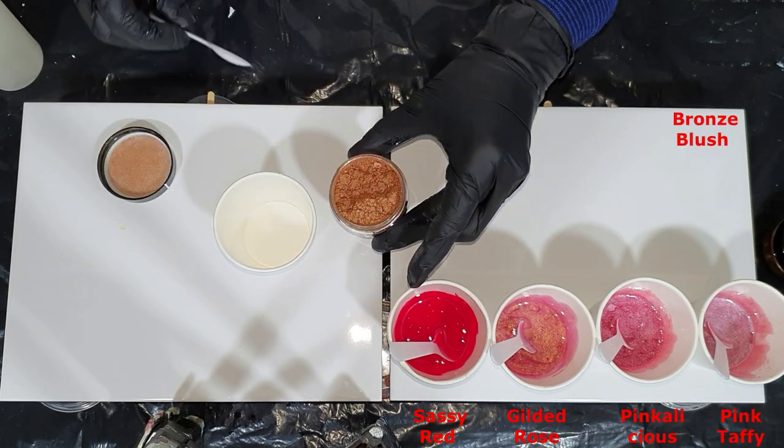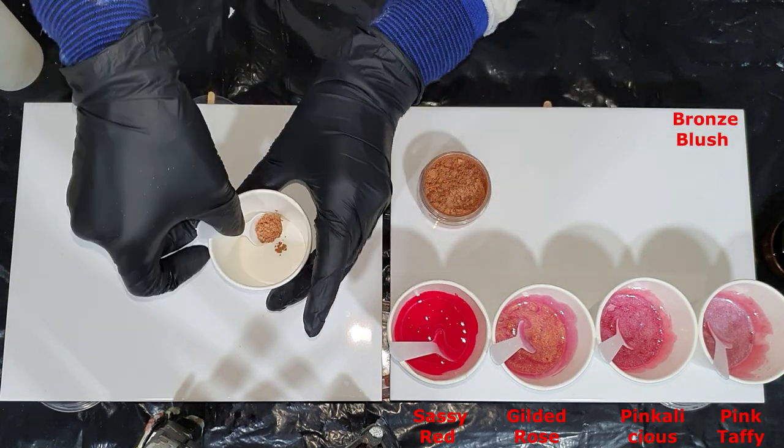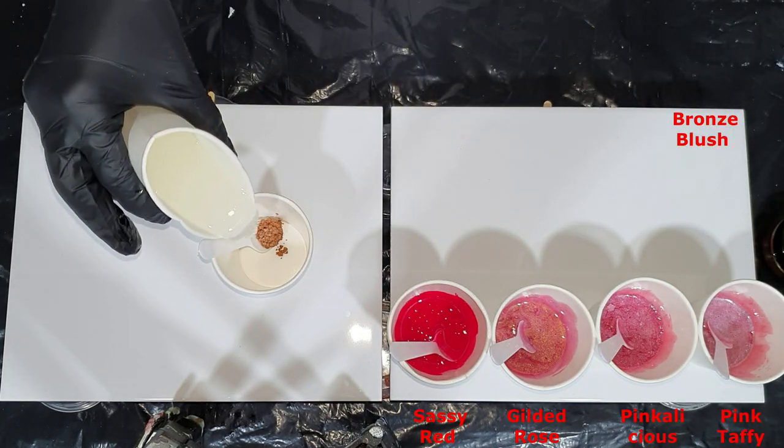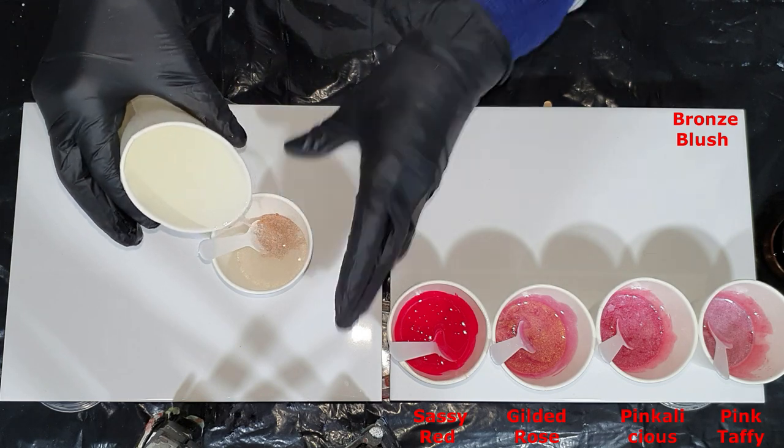These pigments can be mixed in resin, as you can see, but also in an acrylic binder — and that depends on the particle size.